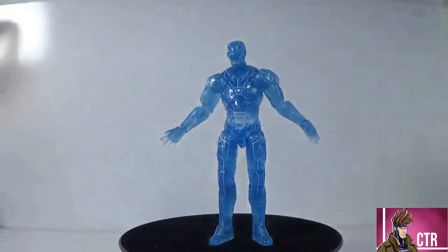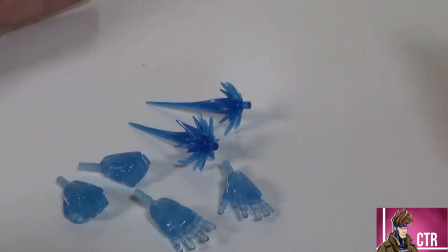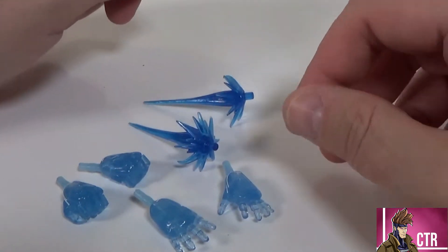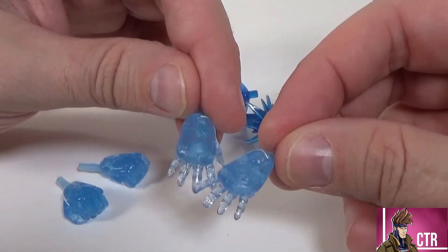If you guys do anything else with it put it in the comments — I'd like to know. This figure is based on the Mark 47, which was the original Spider-Man Homecoming armor suit that came with Peter Parker. That's one of the Marvel Legends I missed because it came out when Toys R Us was closing. Our Hologram Iron Man comes with two sets of hands and two repulsor blast effects.